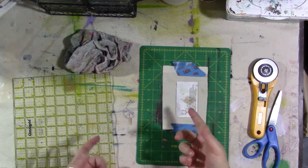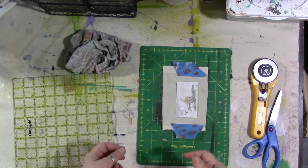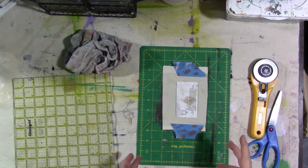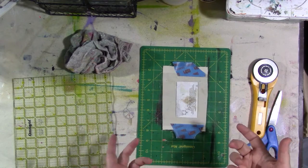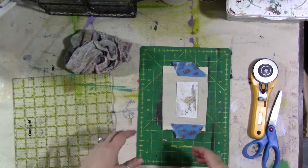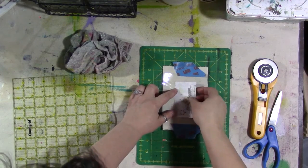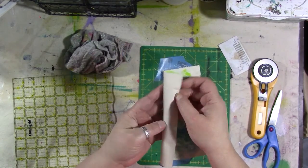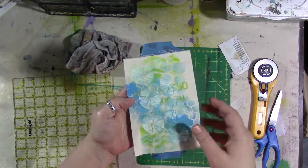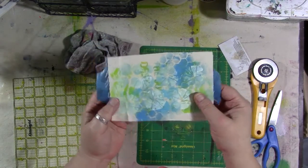I'm going to make a quick little luggage tag for my travel art bag. It's probably never gonna get lost but you never know, so I'm gonna make a tag anyway. Here's one of my business cards so I can judge how big I need to make this. I have a piece of natural colored canvas that I've done some stenciling on with just some different colors.